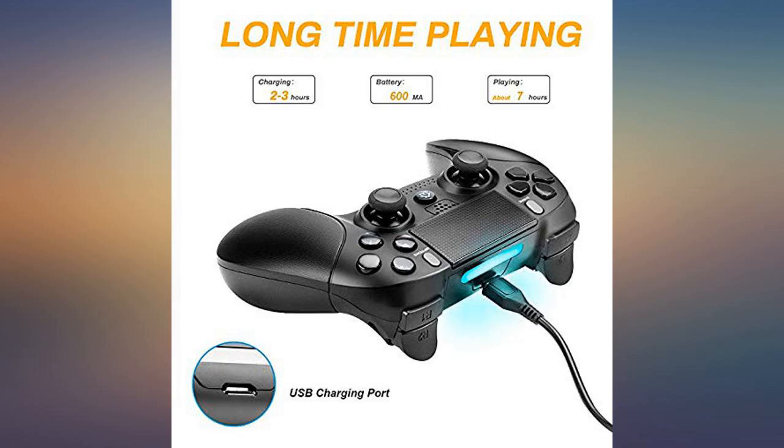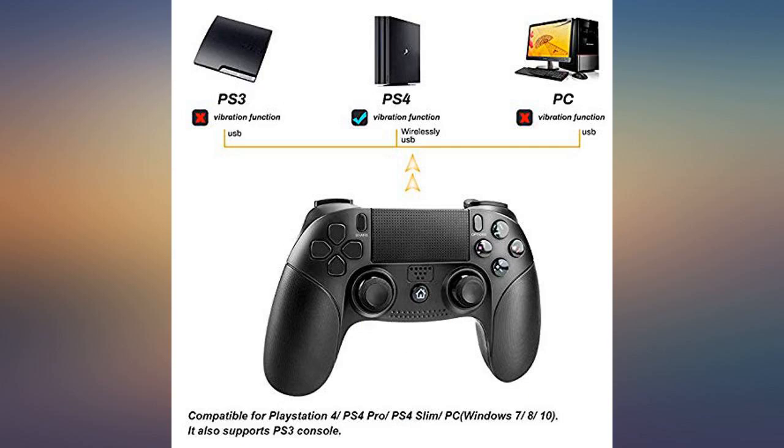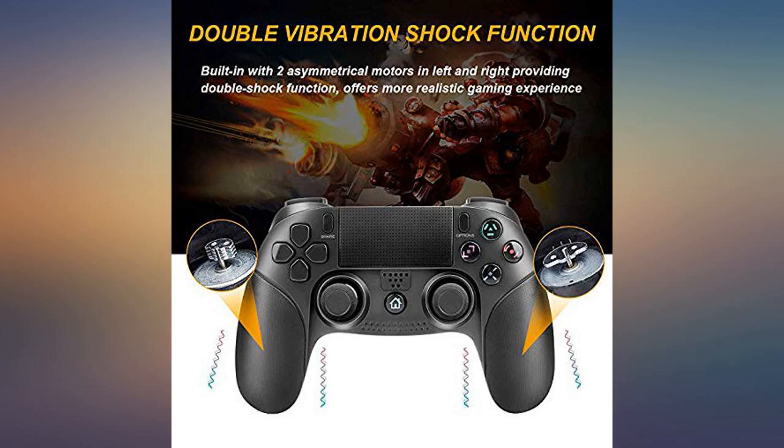The only thing it is lacking is an aux port, so you have to charge it using a USB cable. Other than that, I really have no issues with this controller. It works, it is solid, and it is a great value for the money.